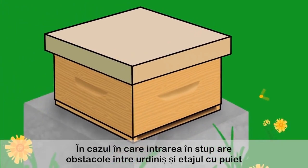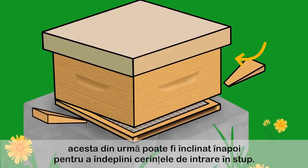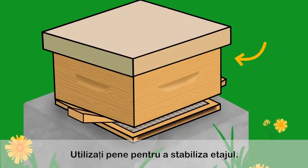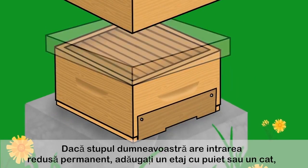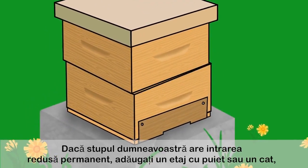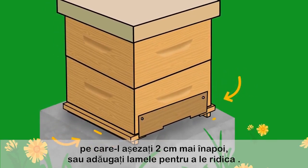If your hive entrance has obstructions between the landing board and the brood chamber, the brood chamber can be tipped back to meet the hive entrance requirements. Use wedges to hold the brood chamber in place. If your hive has permanently reduced entrances, add an extra brood box or super, set it back by 2 cm, or add shims to the bottom board to lift up the boxes.